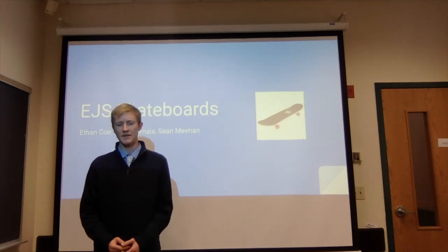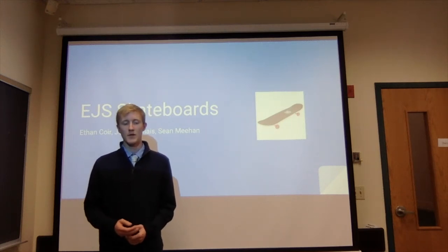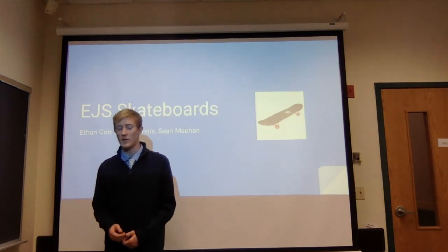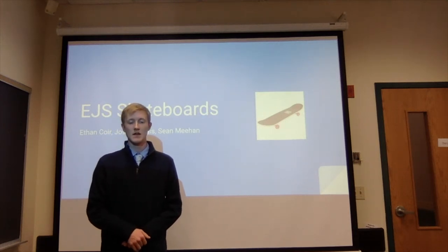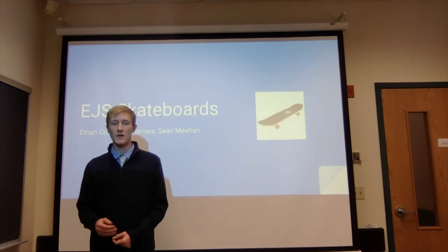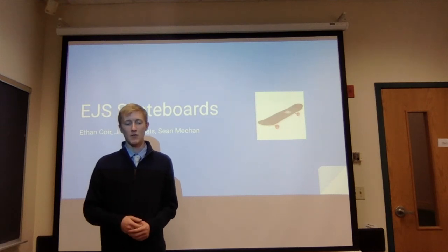Brand loyalty is very important to skateboarders. Teenagers, who account for 44% of the market, are the group most likely to switch brands as they transition into adulthood, but it's still hard to sway their opinion. With that said, the major skateboarding brands only account for about 20% of the market — almost 80% of skateboard sales come from smaller brands like ours, small startup companies. So we believe we can have a competitive edge tapping into that 80% with our speaker system and our affordable costs.